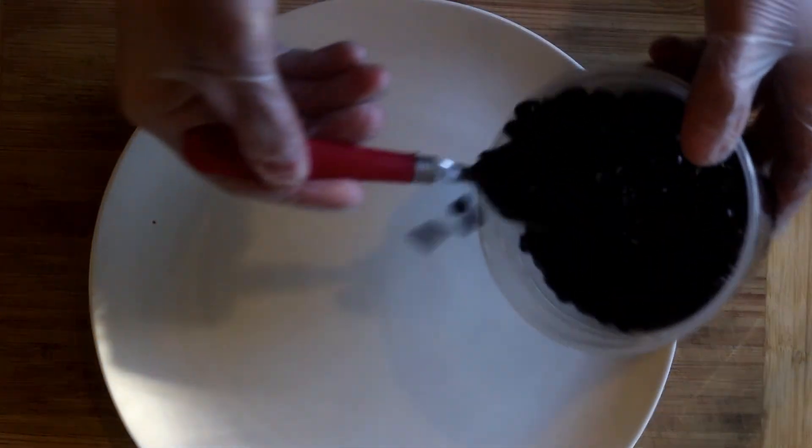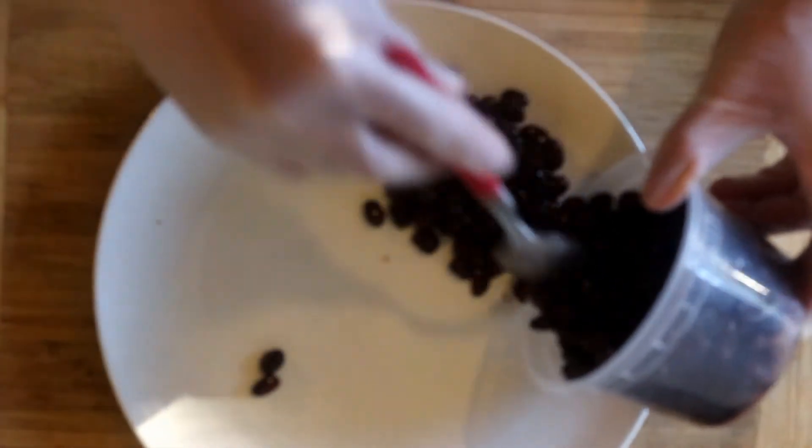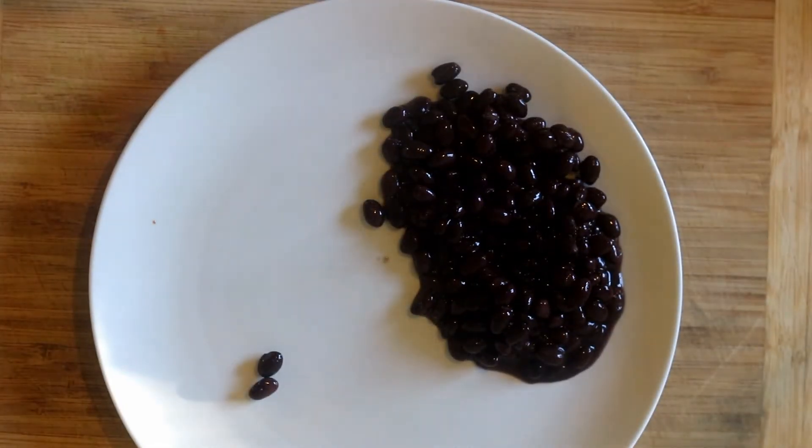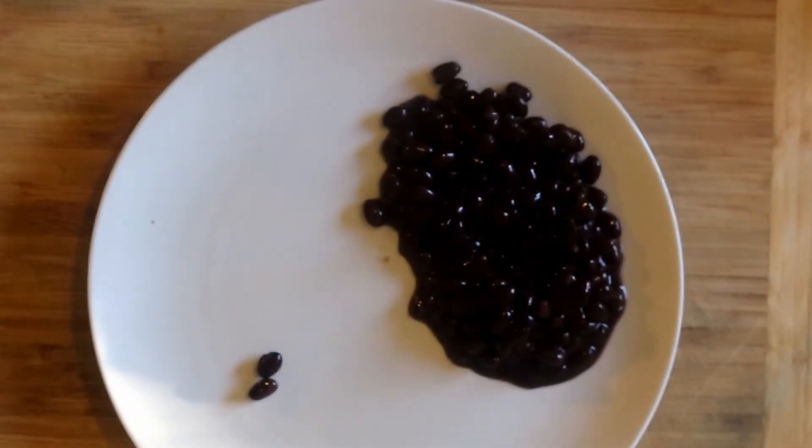So now I'm going to set up the plate. I'm going to put some black beans on this plate — they flew everywhere. Next, I'll put the white rice.